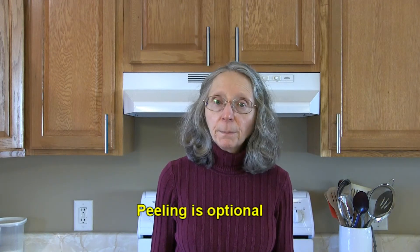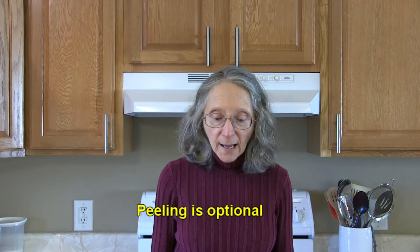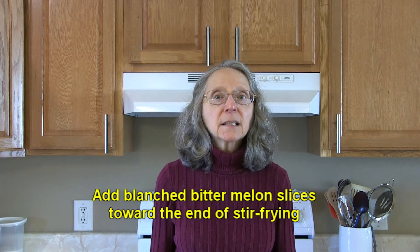Hi everybody, this is Judy at Judy in the Kitchen. Today we're talking about bitter melon, also known as bitter gourd. I've got some tips and ideas for different things to do with bitter melon. First of all, the peel of bitter melon or bitter gourd is edible, so peeling it is optional.